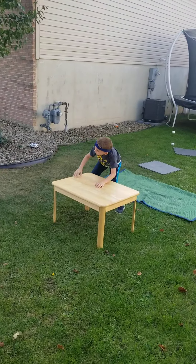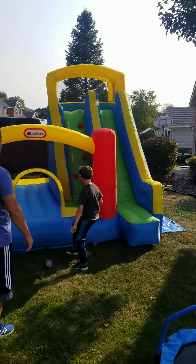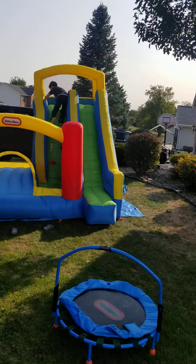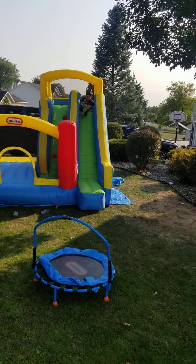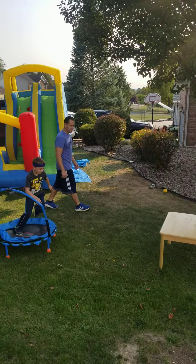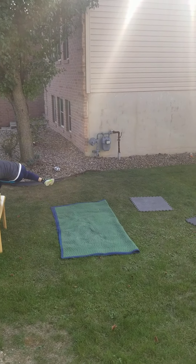You skip the bounce house. Up the wall. Down the slide. Take it over the table — you got this. Take it over the table. The floor is lava.